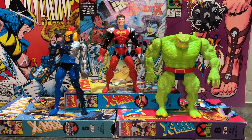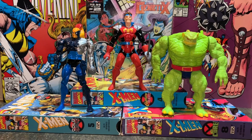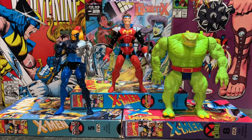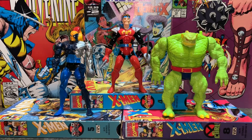So there we have it — the Starjammers. Hope you guys enjoyed this short little review. Keep watching, we've got a lot of new Toy Biz videos coming. We've got a bunch of figures on their way, so stay tuned for more 90s goodness. And as always, may the guys be with you.